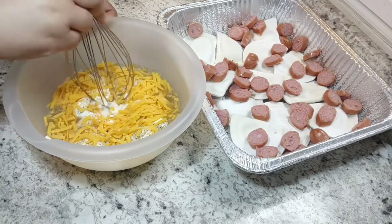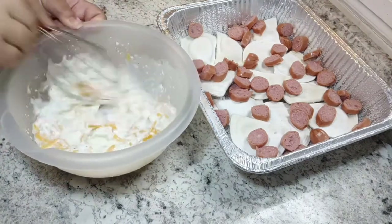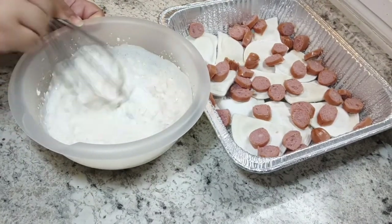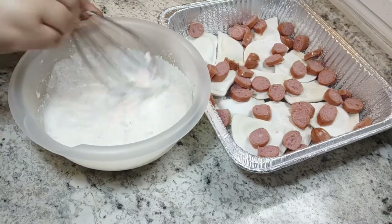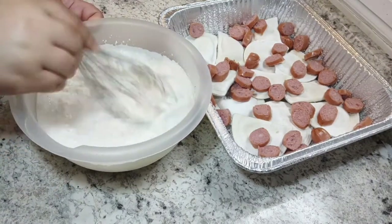I do want to mention that I added a little bit more sour cream and probably about five to six ounces of cream cheese instead of the four the recipe called for. Make sure you mix everything in the bowl really well, then pour it over your sausage and pierogies that are in the pan.